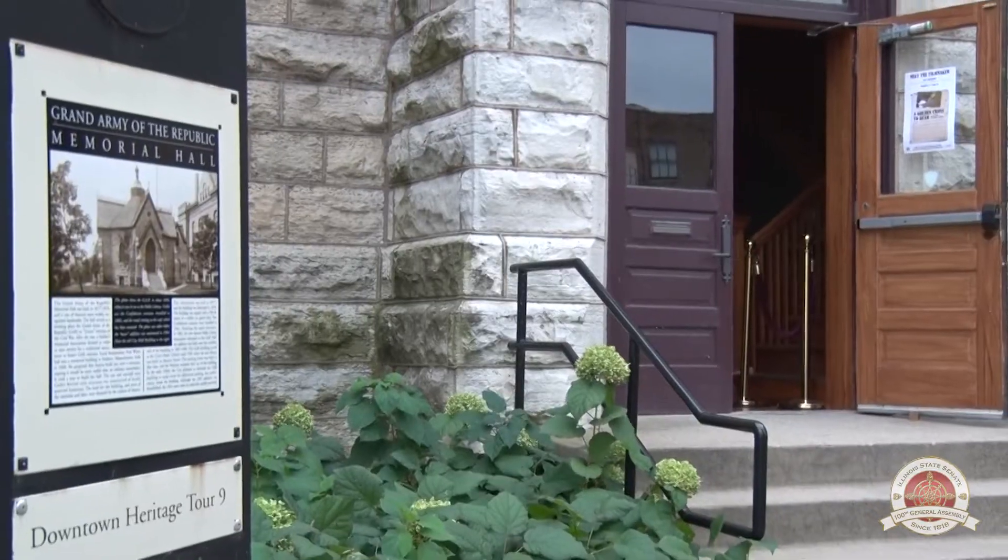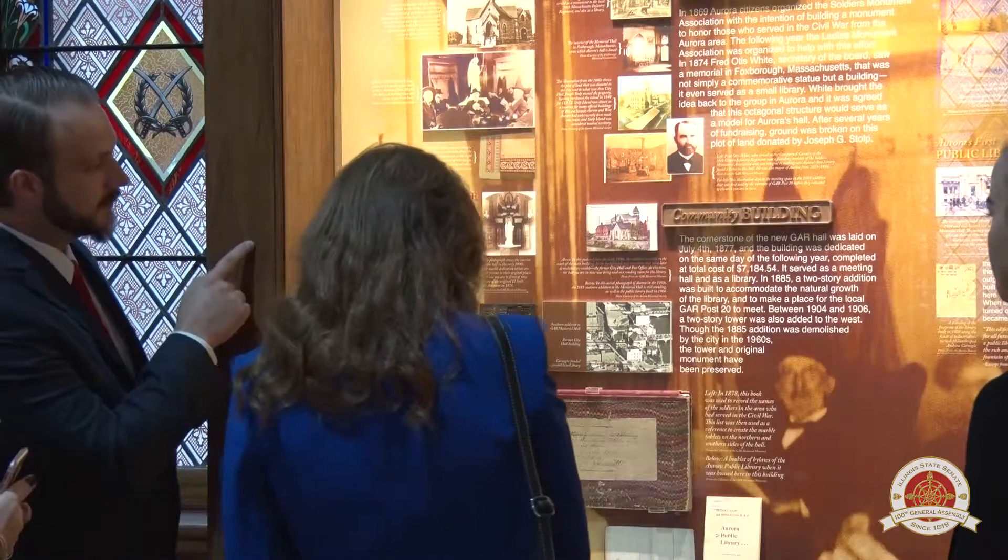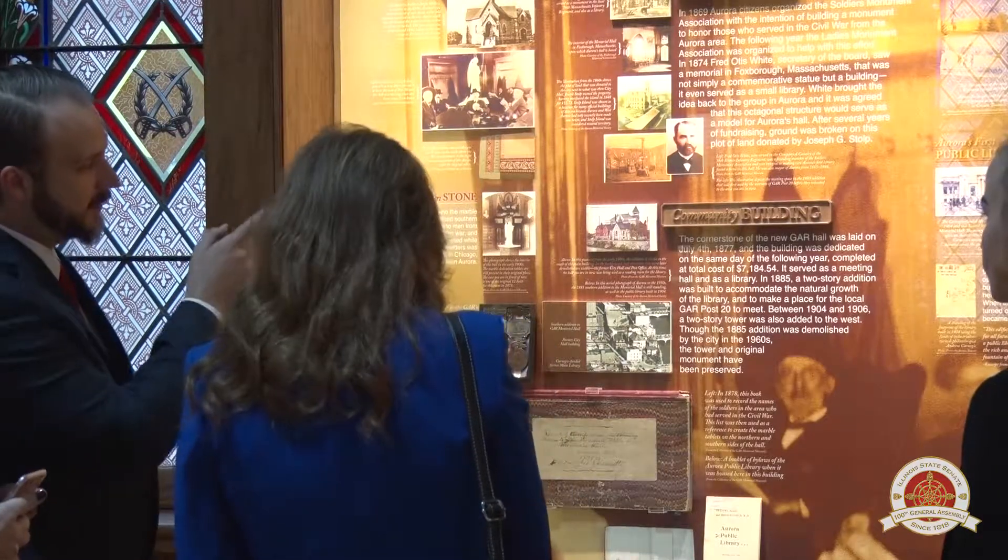This building was constructed in 1878 and it was originally constructed to honor the soldiers in the Civil War era. The Grand Army of the Republic also did a lot of charitable work, taking care of the veterans and the widows and children of those men that fought in this war.